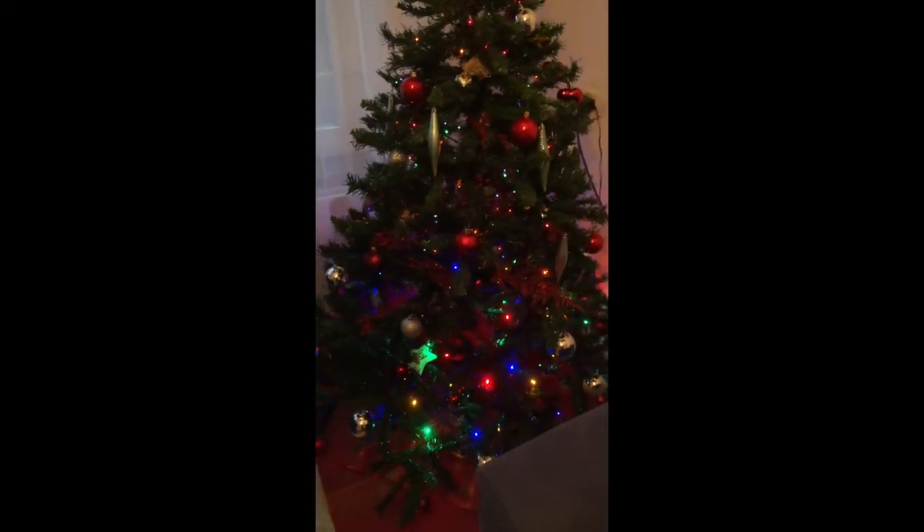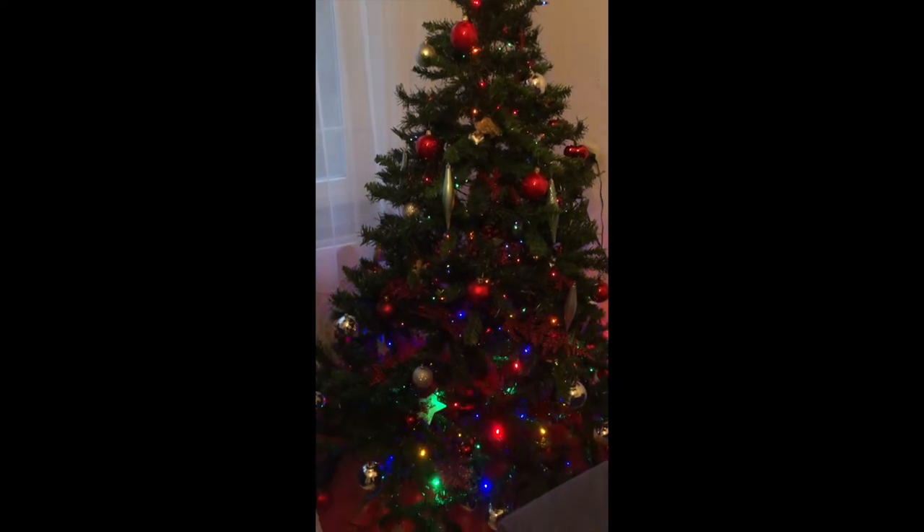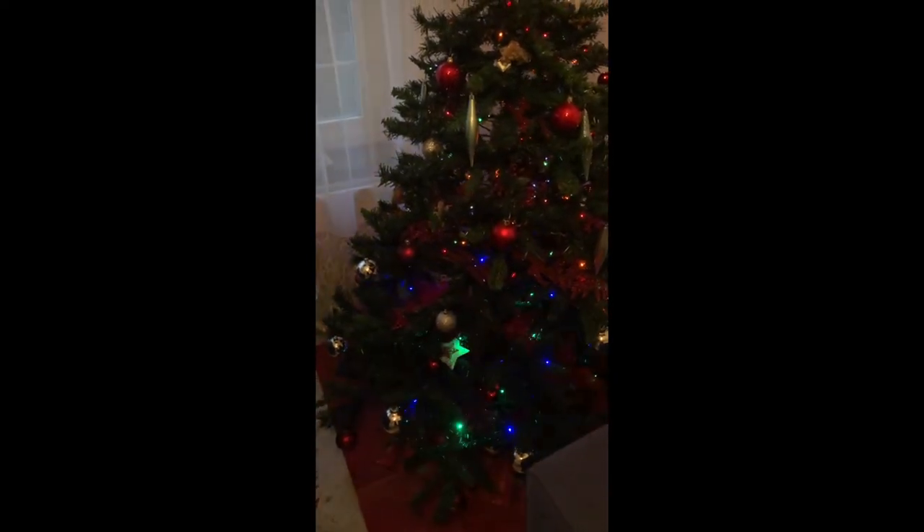There you go — lights and all, just a little bit with the wires but in general this is how it looks. It's nice, right? Fully done and you haven't wasted any time at all. You can see the lights start in the back, not the front, so the wires are beautifully camouflaged all over the tree.